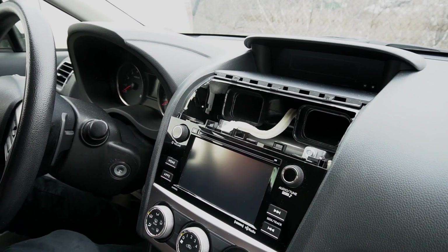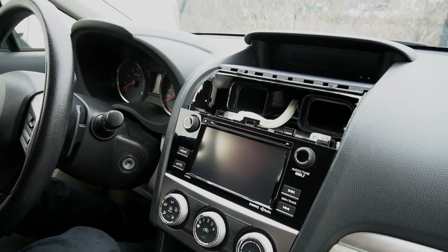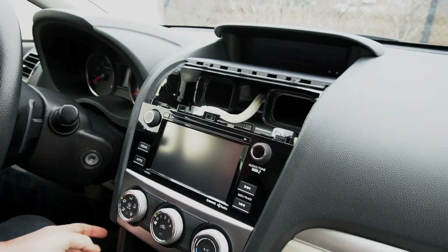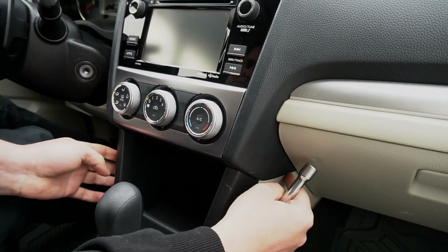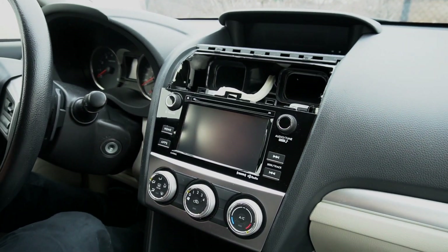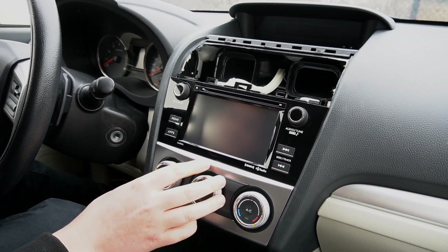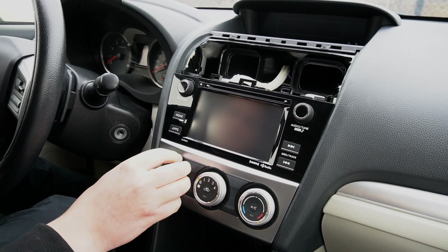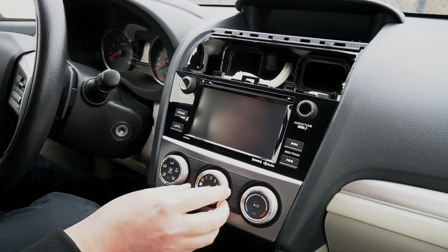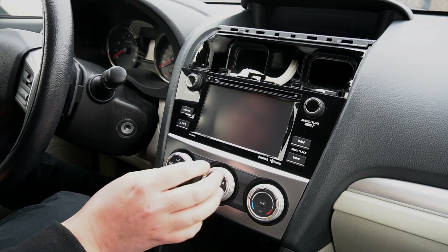There are four bolts that hold this radio — two on top and one bolt on each side. We'll go ahead and remove the top two now with our 10-millimeter socket and extension. Also, this car comes in two configurations. This particular car has a mechanical heating control. If you have an electric heating control, it's going to be easier to remove. If you have mechanical like this car, it's going to be a little harder, but we're going to show you how.